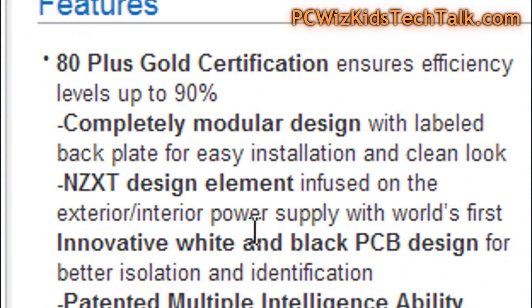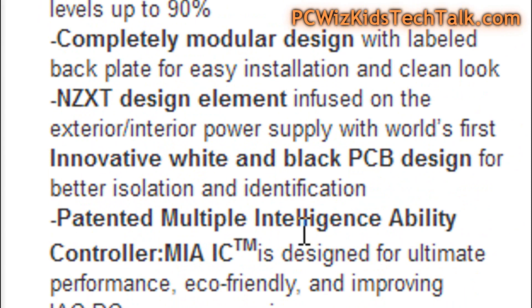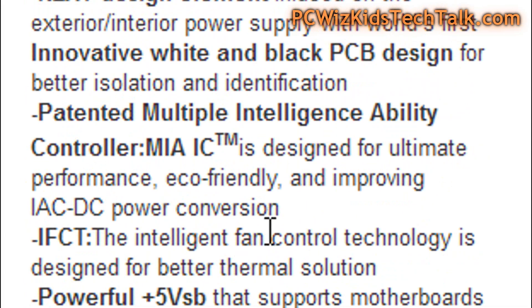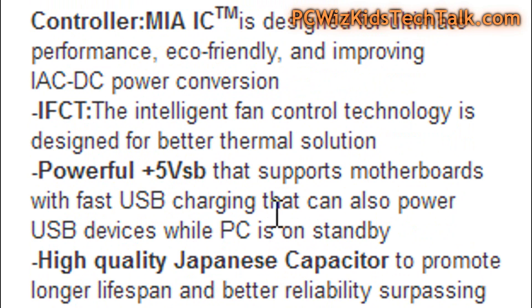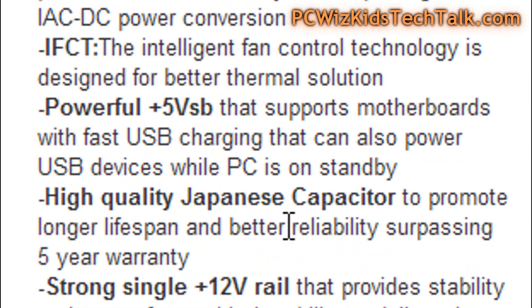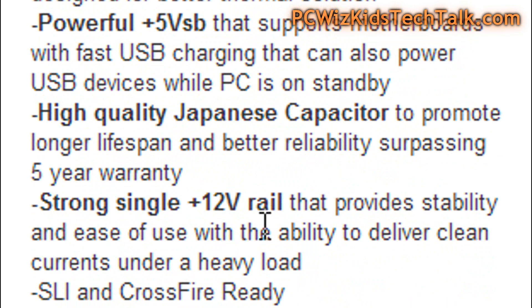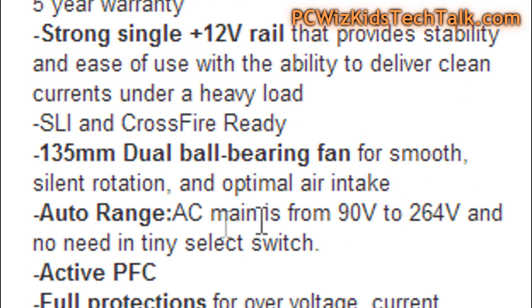A big plus is that they made it completely modular. The inside is pretty neat — I'll show you some details on the PCB design. I like that it's eco-friendly and has circuitry to fast-recharge your devices through the USB port. High quality Japanese capacitors back a five-year warranty, and there's a single strong 12 volt rail, which we'll look at in a second.